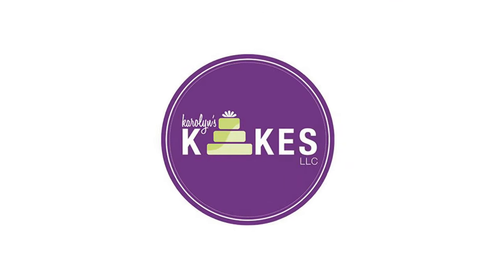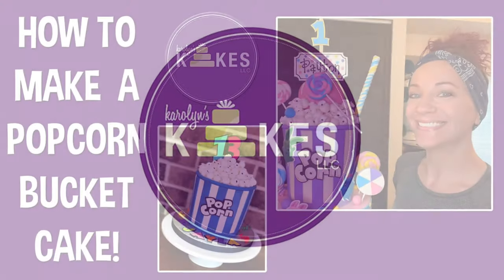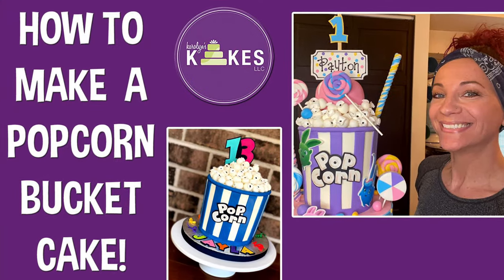In this video, I'm going to show you how to make a super adorable popcorn bucket cake. Hi, it's Carolyn. Welcome or welcome back to my channel. I'm a professional cake decorator just outside of Philly. I've been decorating cakes since 2002. On this channel, I share my tips and tricks and ways that I bake and decorate cakes to help you along your journey. If you'd like to join me, hit the subscribe button and the bell so you can get notified whenever I release a new video.